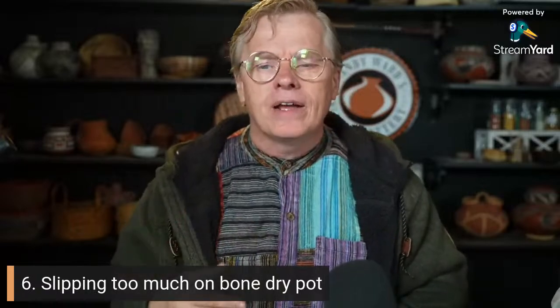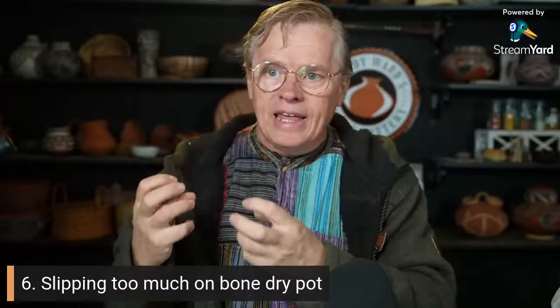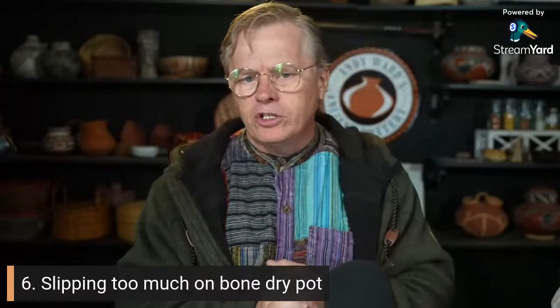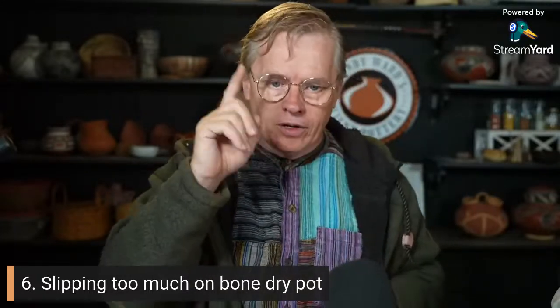It depends a lot on the clay body — some clay bodies rehydrate really quickly and break themselves much more easily than others. Or do it leather hard — you're a little safer that way.